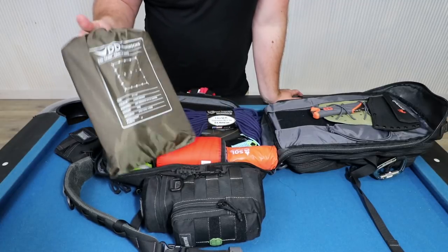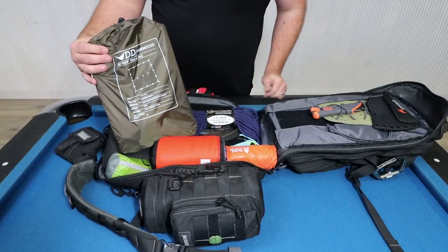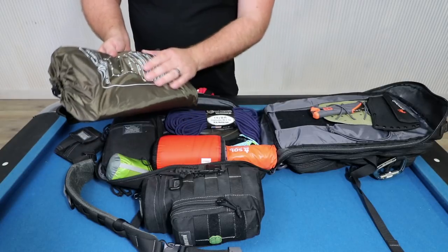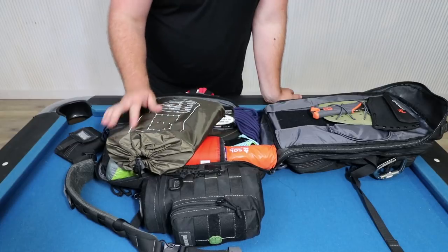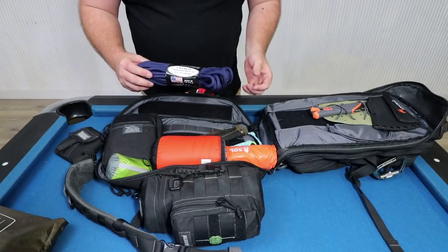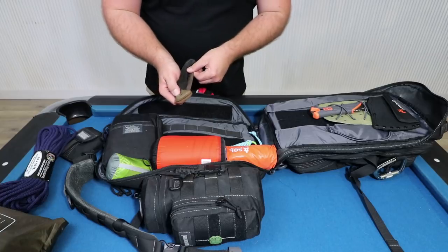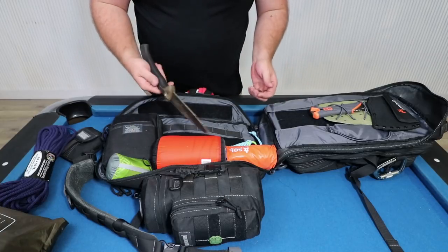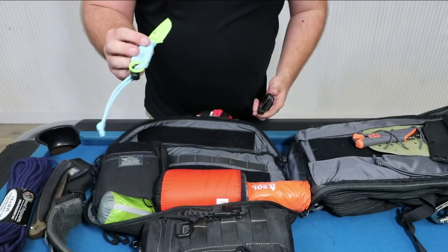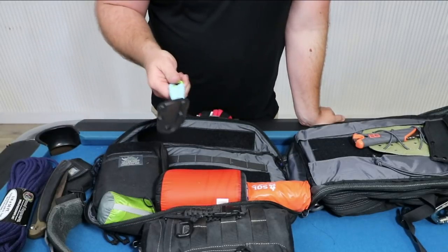There's a DD Hammock 3x3 tarp — basically another backup shelter. You can make a little tent or just a cover out of it, and it's got a lot of attachment points and is really well made. There's also some good quality quarter-inch rope in case you needed something stronger than paracord, a cheap folding saw, and a fixed blade Izula knife. We do have a bigger one normally kept in the car but we could swap it out.